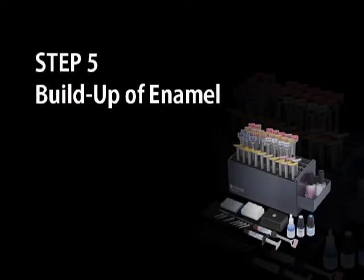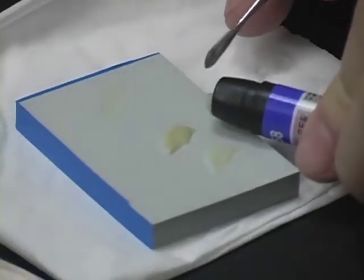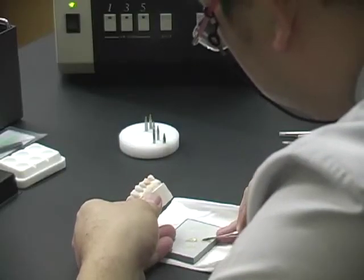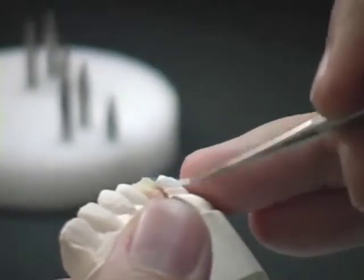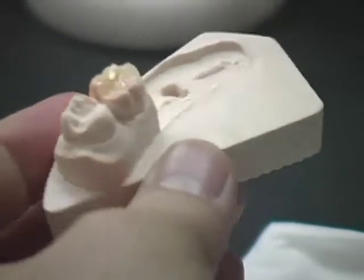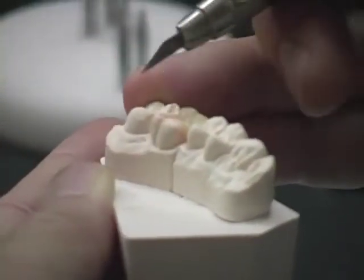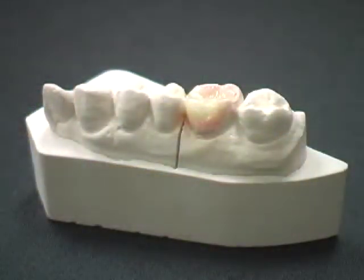Buildup of Enamel. Select the appropriate incisal shade and dispense the required amount onto the paper pad. Apply on the occlusal surface and build up the enamel layer. Place in the light box and light cure for three minutes. The onlay after curing is complete.